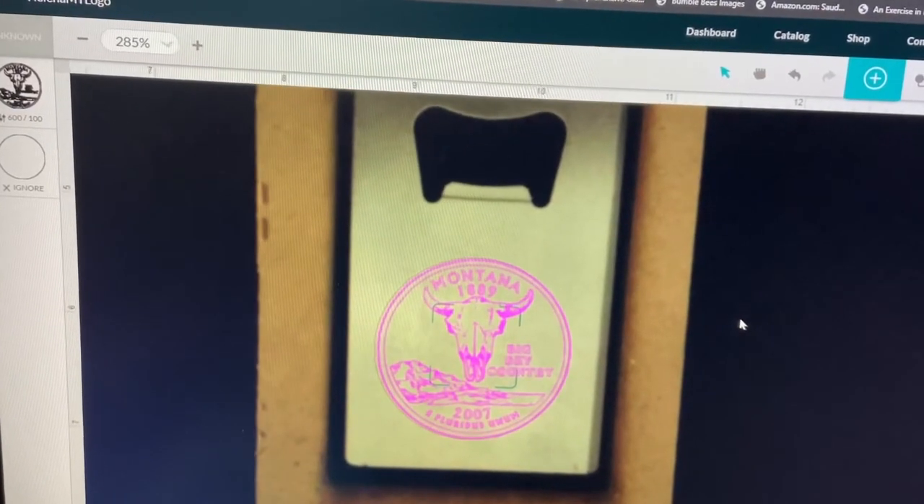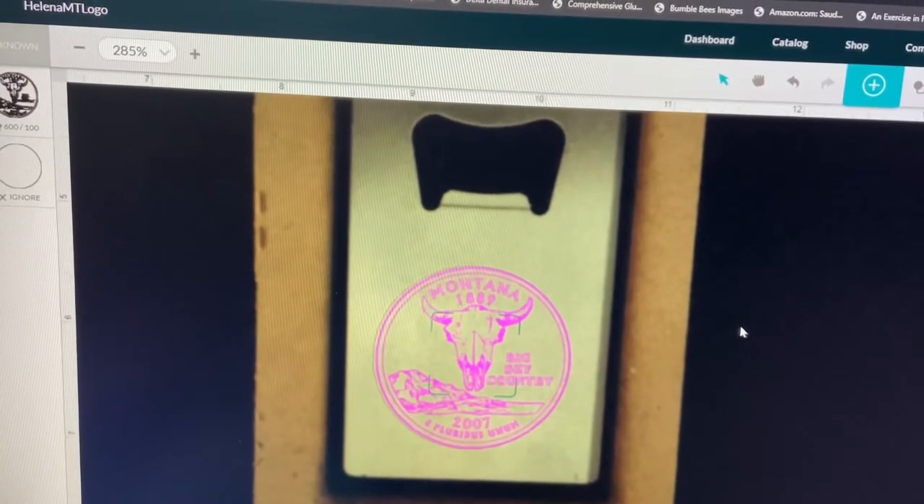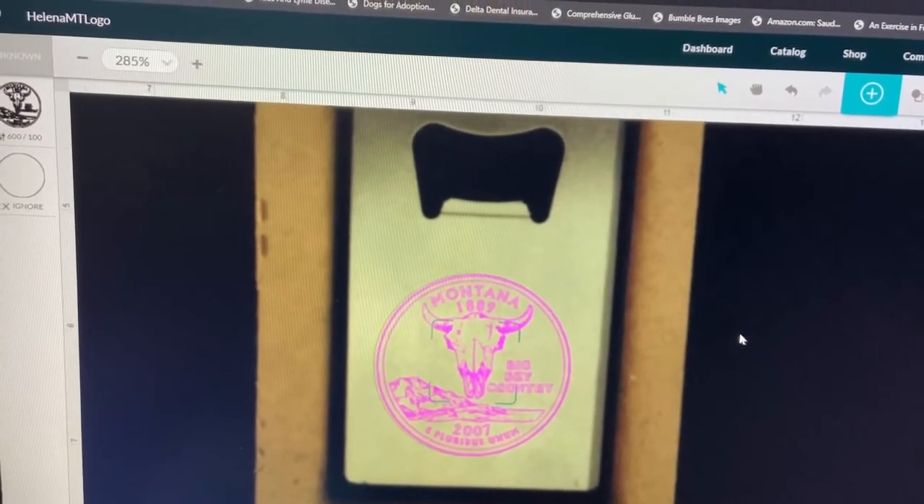We're going to engrave an image of a Montana quarter on the back of a stand-and-still bottle opener on the Glowforge.